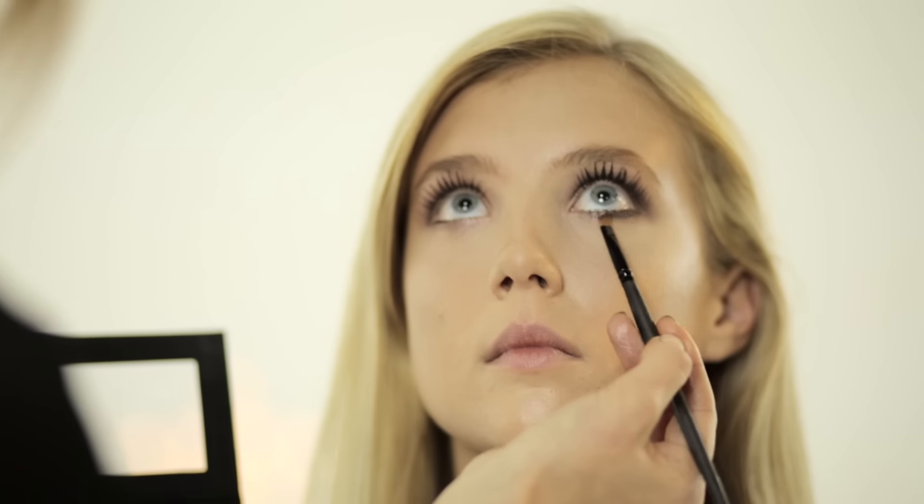I'm going to take the deepest shade and an angled eyeliner brush, bring it along the lower lash line, blending it out into a really smoky line.